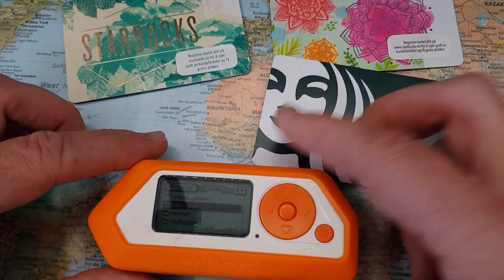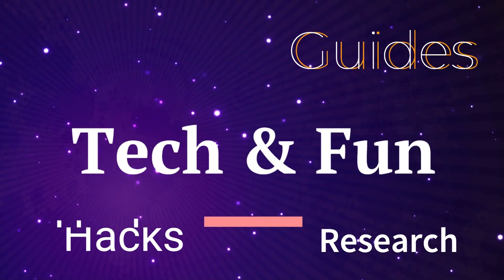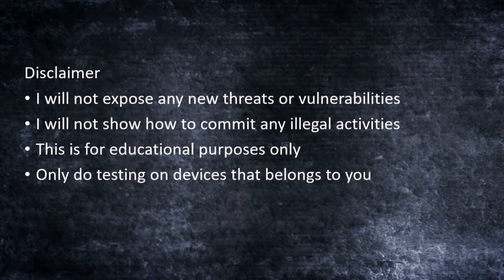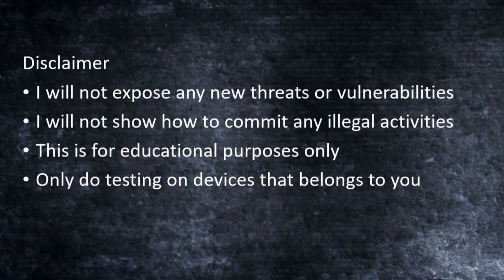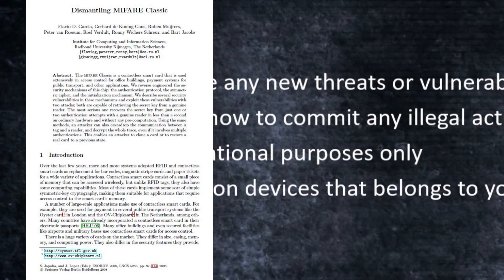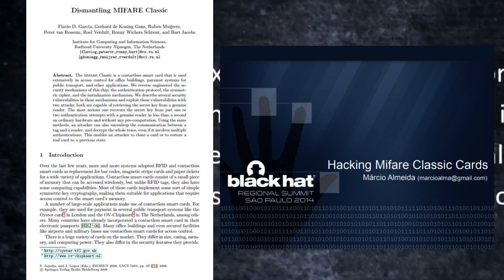So in this video I'm trying to learn more about these cards and to see what my Flipper can do with them. But first, a short disclaimer: I will not expose any new threats or vulnerabilities in this video. I will not show how to commit any illegal activities at all. This is only for educational purposes — only test things on devices that belong to you. I use sources such as academic papers or presentations from public conferences like Black Hat, so I'm not exposing anything illegal in these videos.